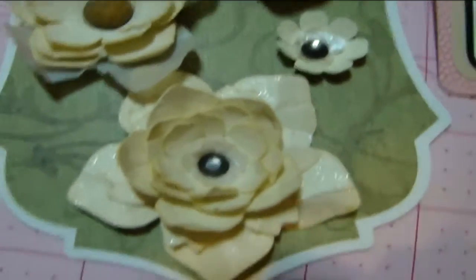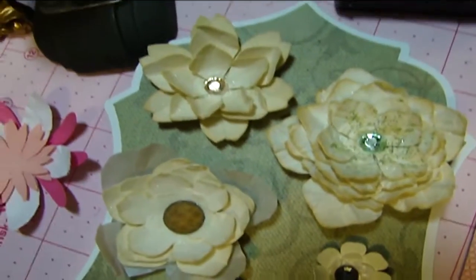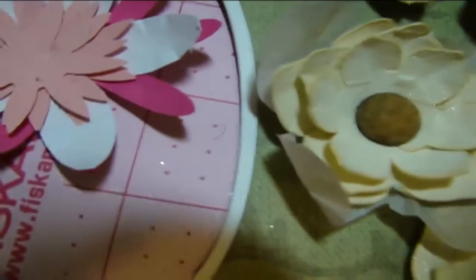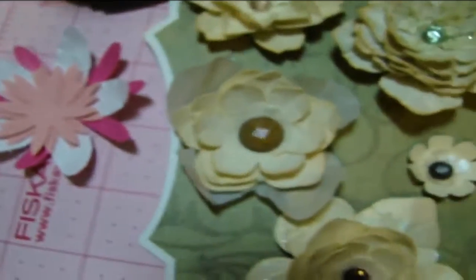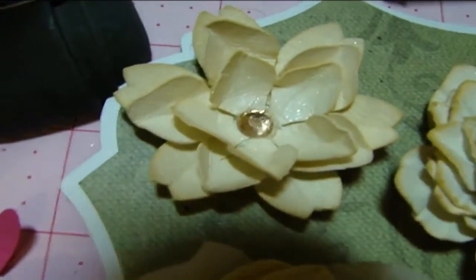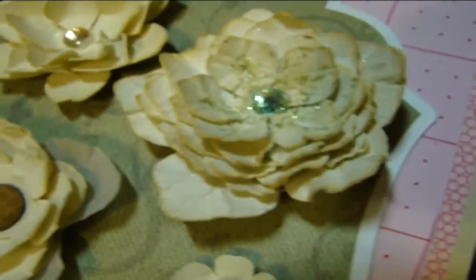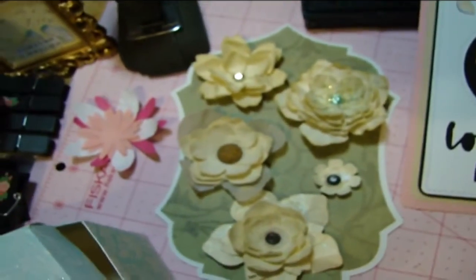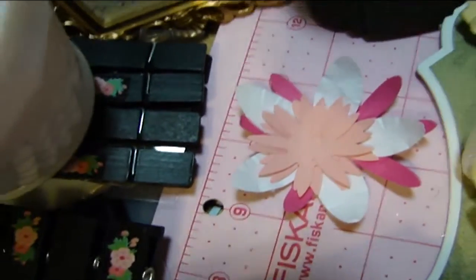I used my flower shaping tools and I shaped the flowers differently so that they come out looking very unique. Different types of rhinestones — on this one I have some vellum behind it. And all of these have been glimmer misted. This one here has some glitter — some stickles — in the center. The shape behind it is also from the Cricut. This little flower here is a work in progress; I'm also working on that using the Cricut.